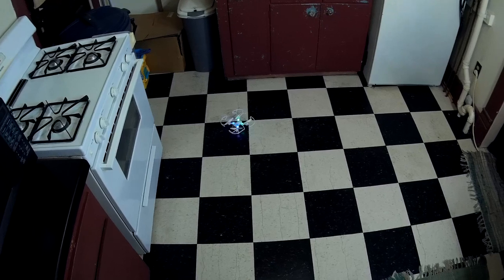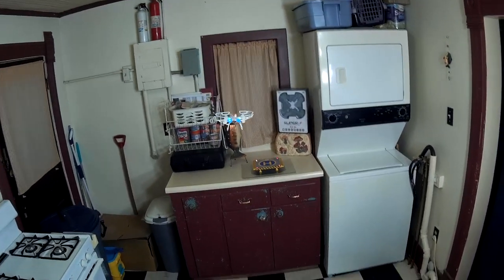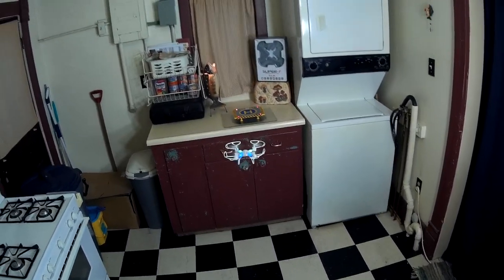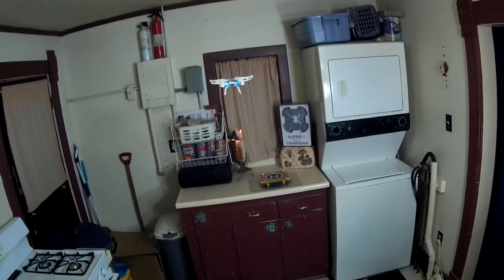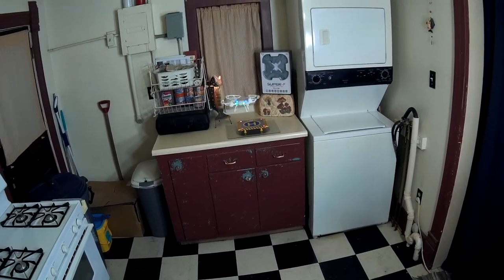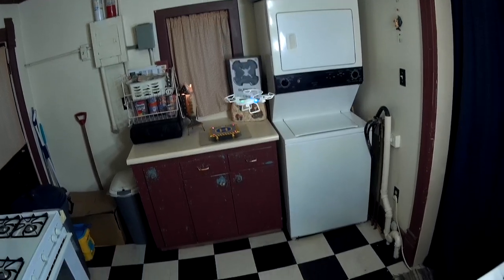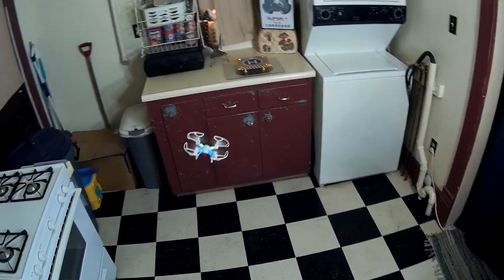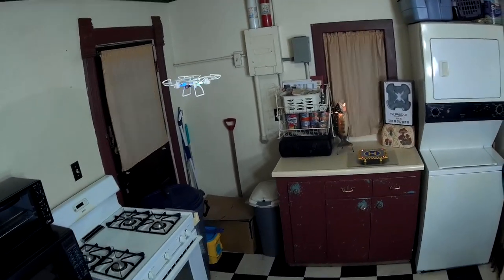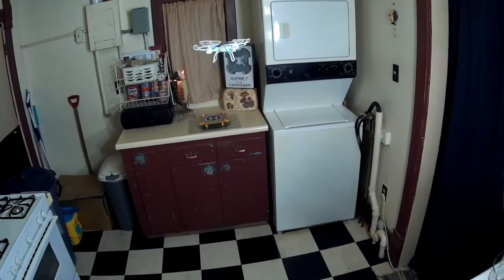And it lands on its feet. Now this is weird — I'm in high rates, you can see the nice fast yaw. Now when I do a flip, it switches to low rates. Medium, high — I'm on high rates, flip, low rates. No idea why it switches to low rates after a flip. I'm pretty sure I've never seen any other quad do that before. Very bizarre.